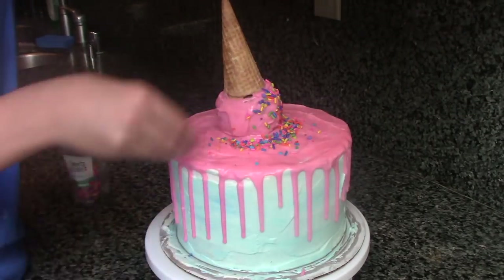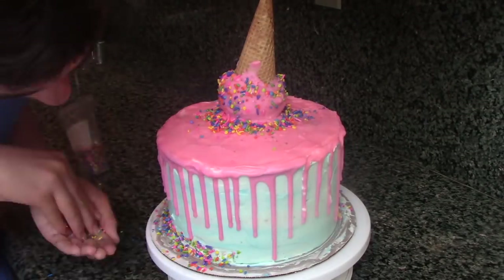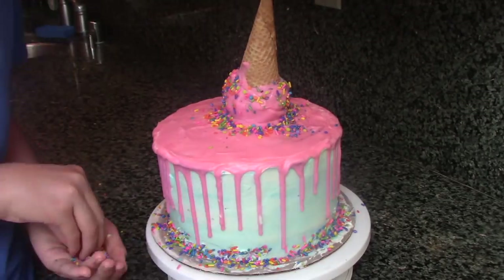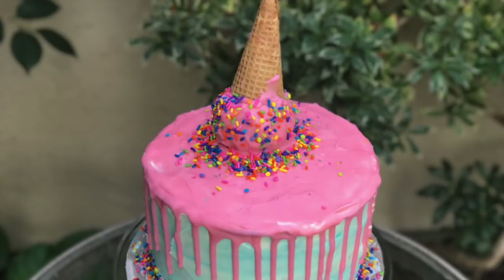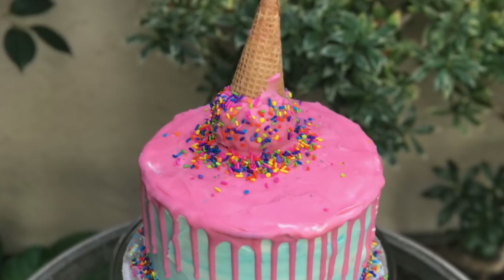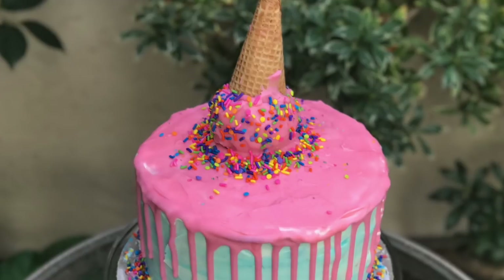Then just toss some sprinkles on your cake and you're done. I hope you guys enjoyed that video. Make sure to give it a thumbs up if you want to see more cakes like this, and comment below what cake you want me to make next. Thanks for watching!